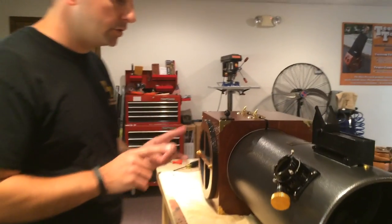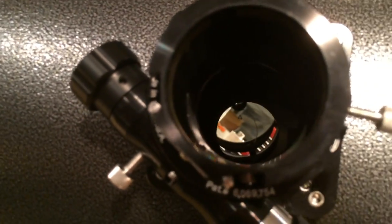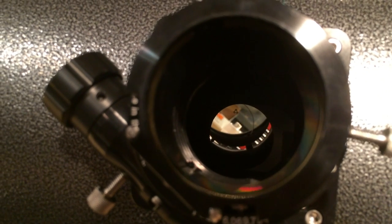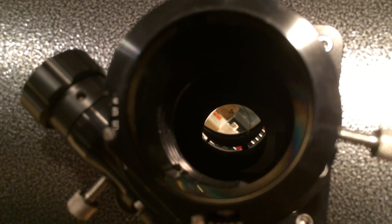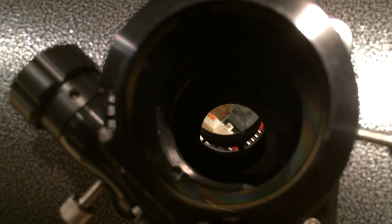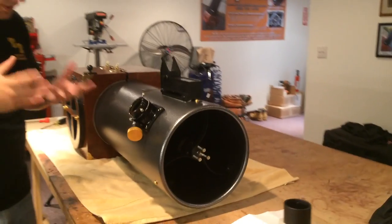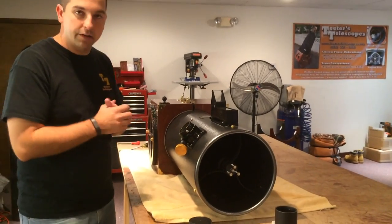First thing we're going to do is take a look through the focuser, and we're going to see that the collimation is fairly far out. There are some major issues there. The secondary mirror and primary mirror are both out of collimation. We can look through the focuser and see it's out of collimation.